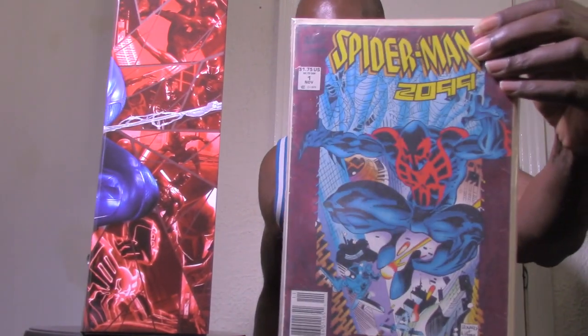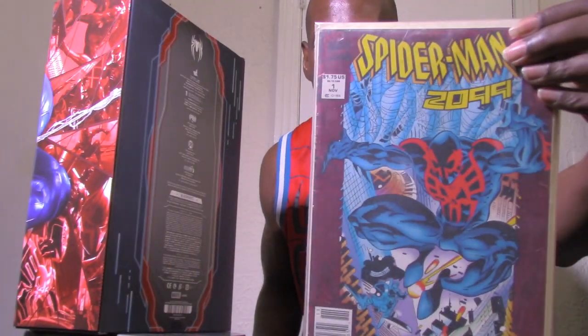Miguel O'Hara is this particular Spider-Man, and to be honest I still have the comic book right here. I got the first issue of Spider-Man 2099 back with its original release — that's how long I've had this comic. I got it when I was reading comic books a lot in the early 90s, and I still have it to this day.